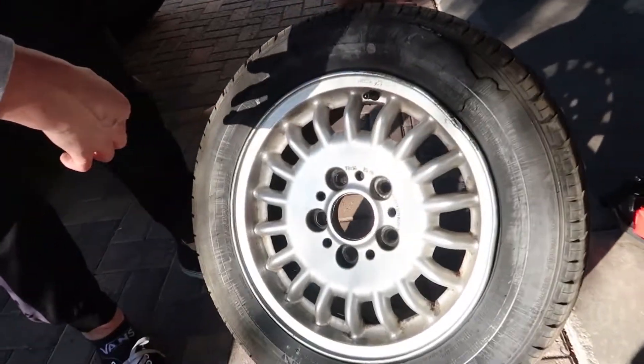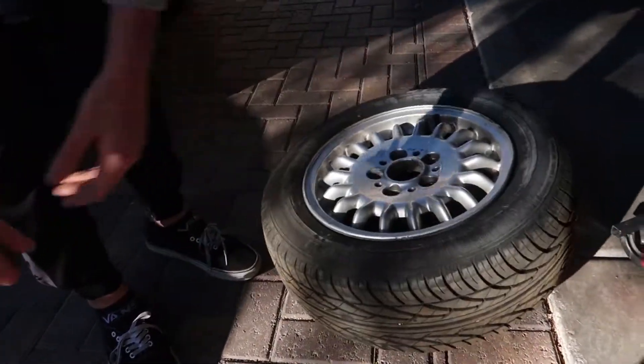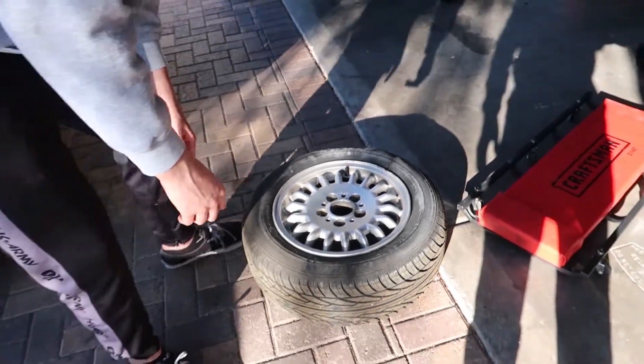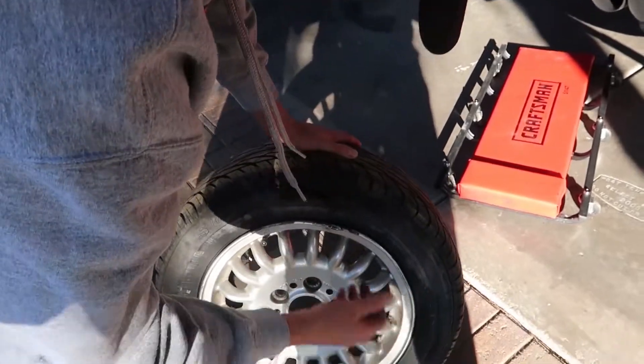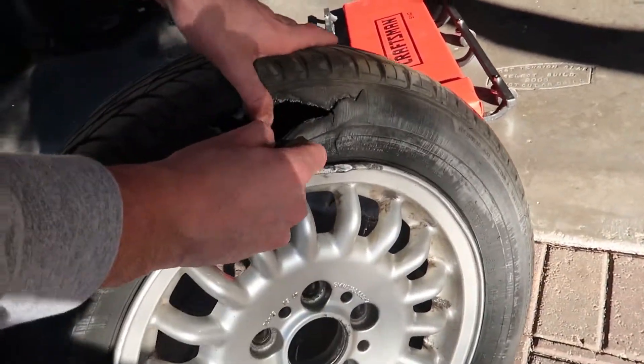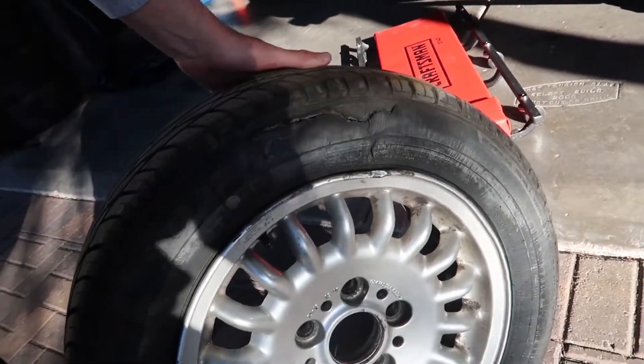I think we found out why the camber arm was bent in the first place — they definitely hit something and blew out the sidewall. The rim looks done too. Doesn't really matter, we're most definitely getting new rims and spares for this car. For the time being, I'll just throw a new tire on — I have a stack right there — and we'll be good.